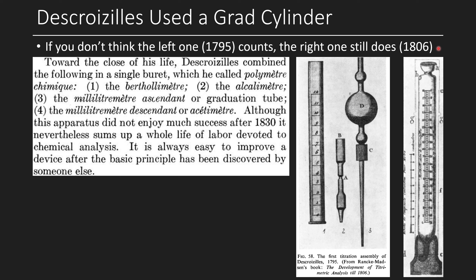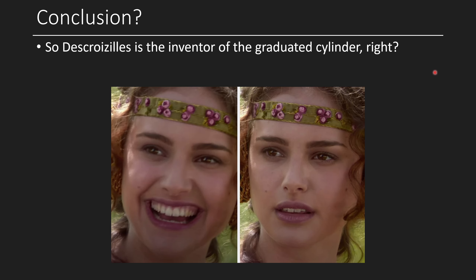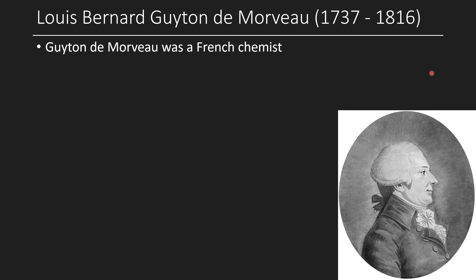So I was completely satisfied — Descroizilles is the inventor of the graduated cylinder, right? He's got to be the inventor. There can't be anyone else, right? Well, not quite. It turns out there's this other guy called Guyton de Morveau.